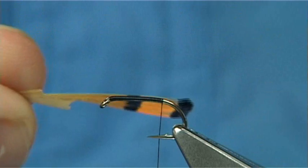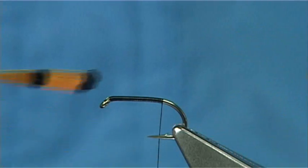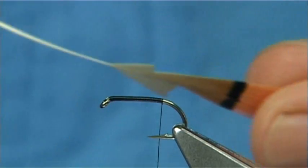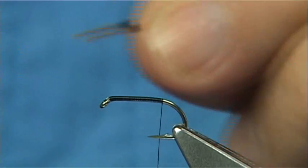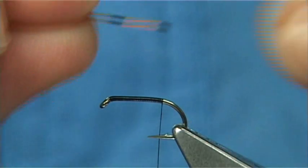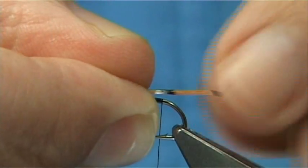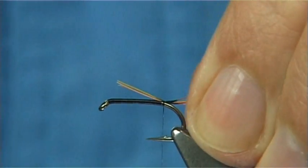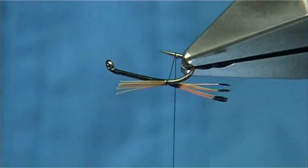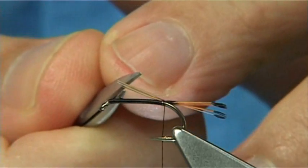Now the tail is golden pheasant tippet. Everybody's got their own idea of the length of the tail and where it should be. If you work to say the shank length, then you're looking for around about half a dozen fibres just for the tail. Hold the tips and cut them away from the main feather. Just onto that second black bar, using a couple of turns winding down. Trim that at the full length of the body.